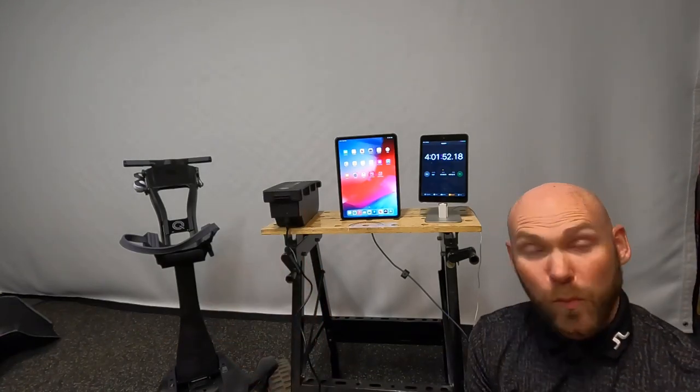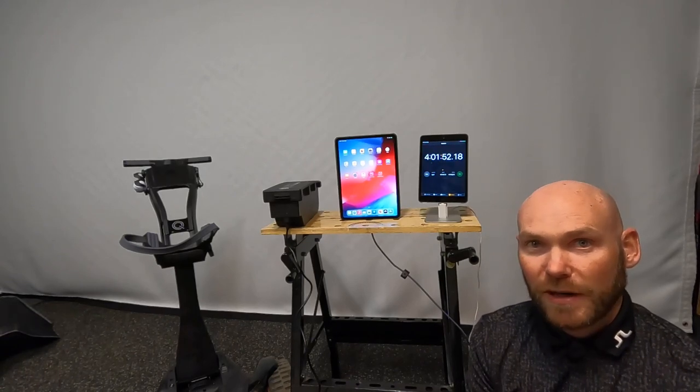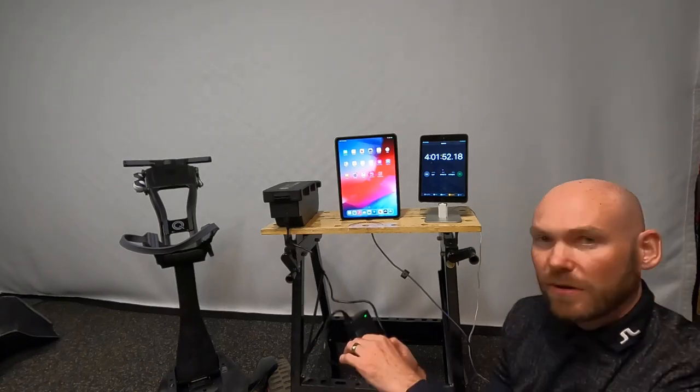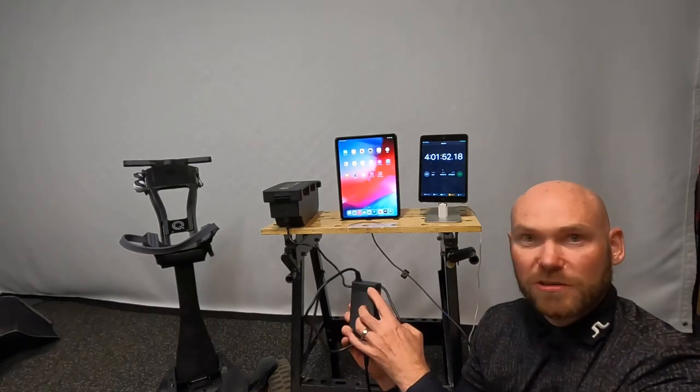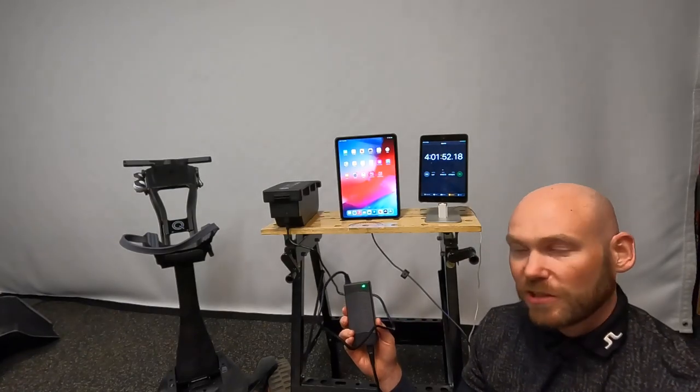Something else to note: when charging your battery, you don't actually need the app. The charger — see that down here — the green light means it's 100% charged. If it's a red light, it's still in the middle of charging.